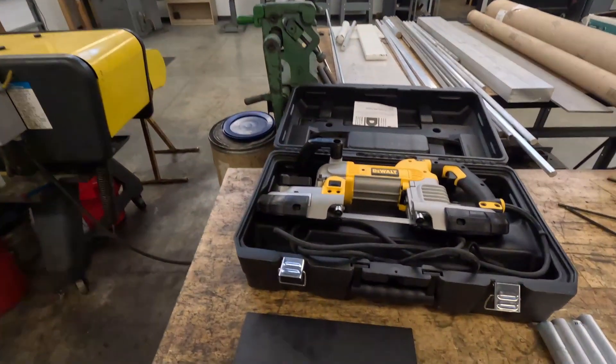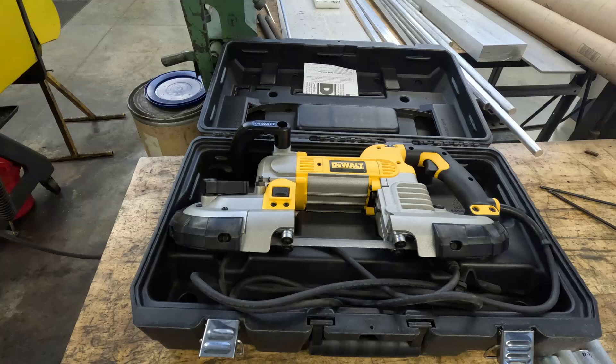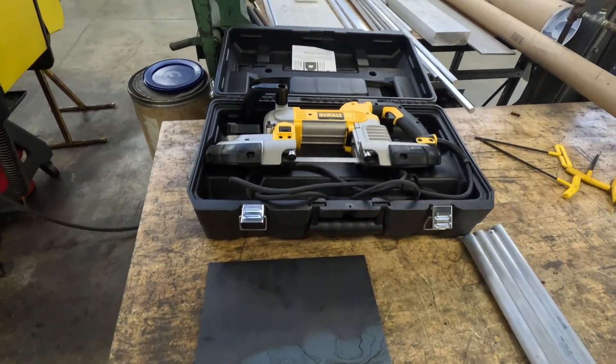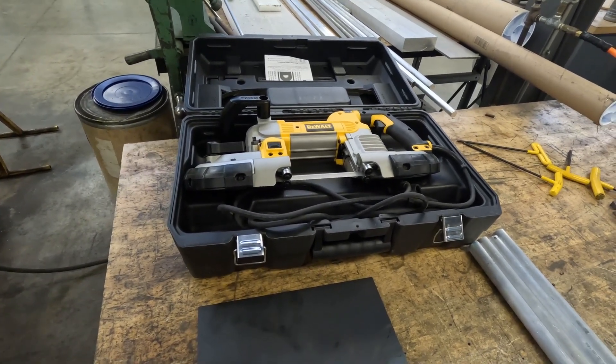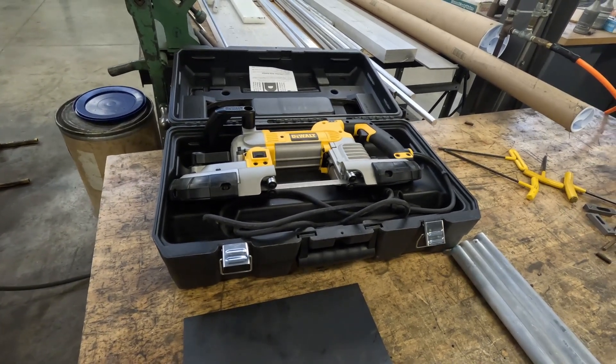Hey guys, welcome back to the channel, bringing you another video from the other shop. Today I'm going to be making a bandsaw table for my porta-band. You guys have probably seen something similar to this before if you're into fabrication projects, but I don't have room in my garage to fit a normal size bandsaw or even a bench top bandsaw because I just don't have that much room with the amount of project cars that I have.